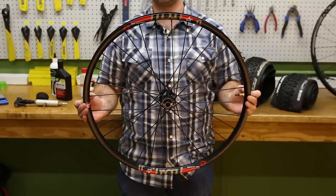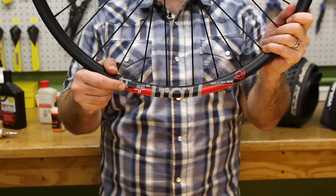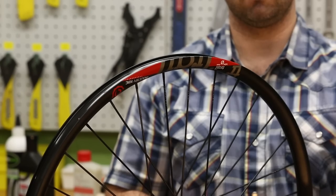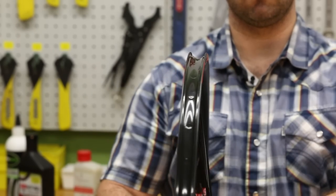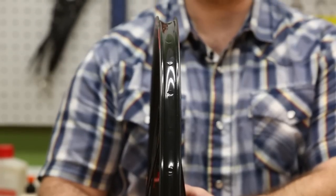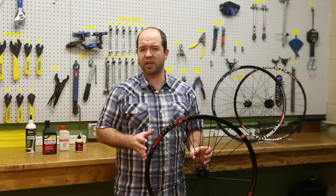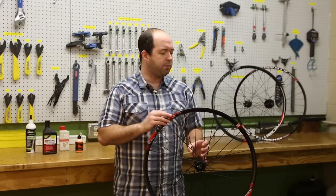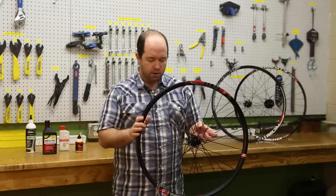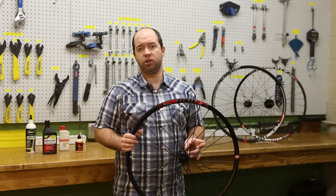Tubeless, tubeless ready, or tubeless compatible wheel sets can be identified by manufacturer's literature or the marking on the wheel that says tubeless. These have mimicked some of the bead profiling seen with UST, however they haven't gone through the same certification process as a UST approved wheel. This allows you to use UST tires, tubeless ready tires, or tube type tires, although the lack of certification means there might be a little more persistence required to convert these wheels to tubeless. On wheels like these Industry Nine Trail Torch wheels, though, it's really easy to use any type of tire.